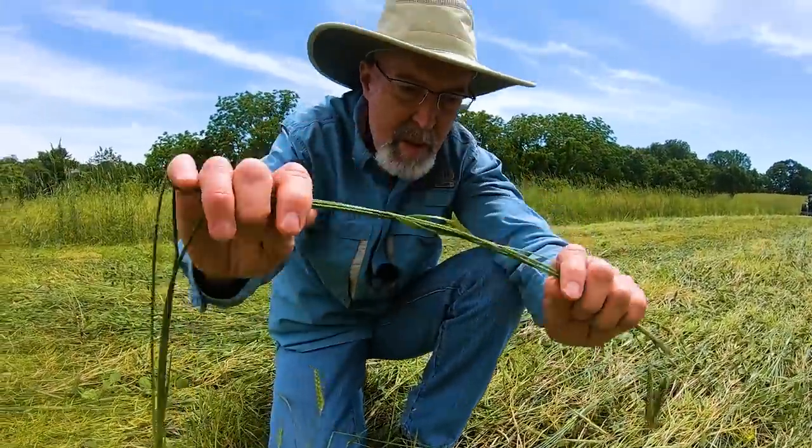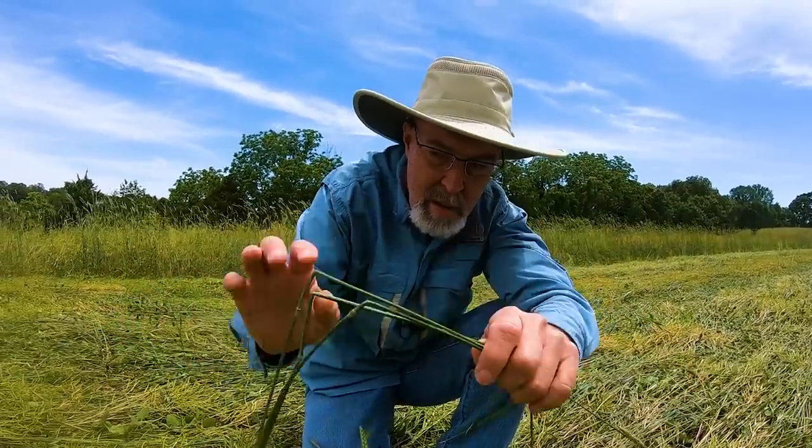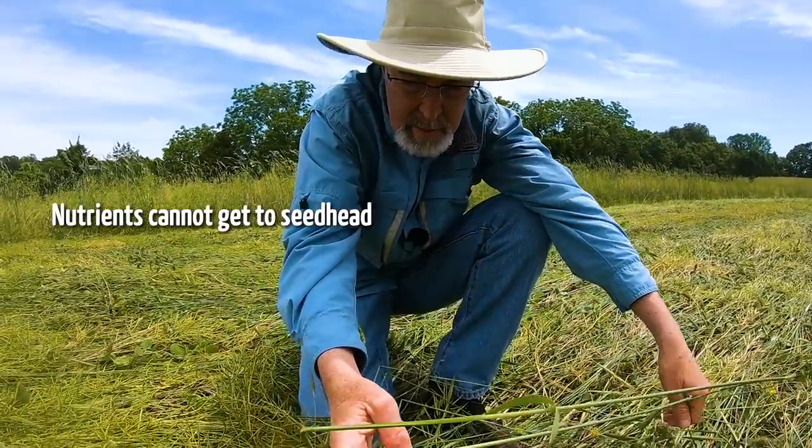That crimping of the stem, that crushing of the stem, keeps it from getting nutrients up to the seed head that's developing.